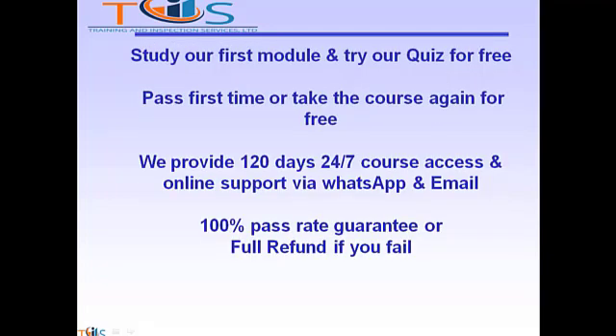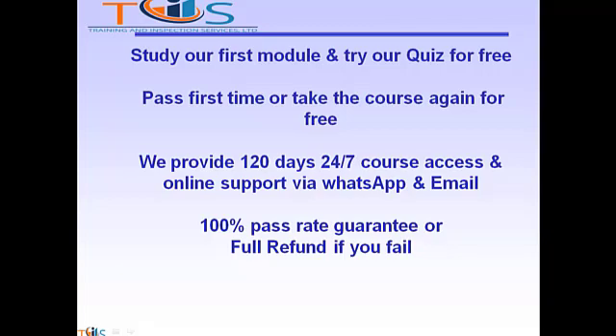Study our first module and try our quiz for free. Pass first time or take the course again for free. We provide 120 days of 24/7 course access and online support via WhatsApp and email. We offer a 100% pass rate guarantee or a full refund if you fail. For any queries, please write to us at help@inspectortraining.com or just text or call us on WhatsApp. We shall be more than happy to help. Thank you.